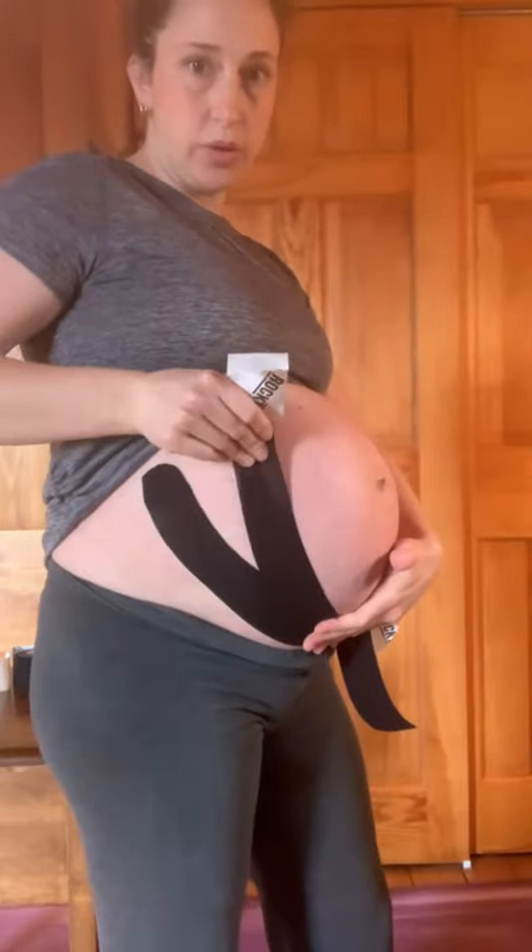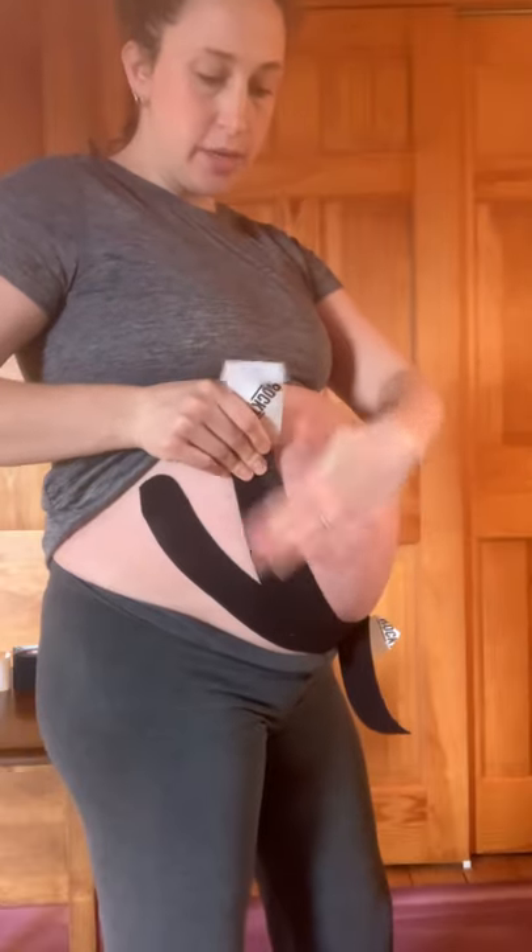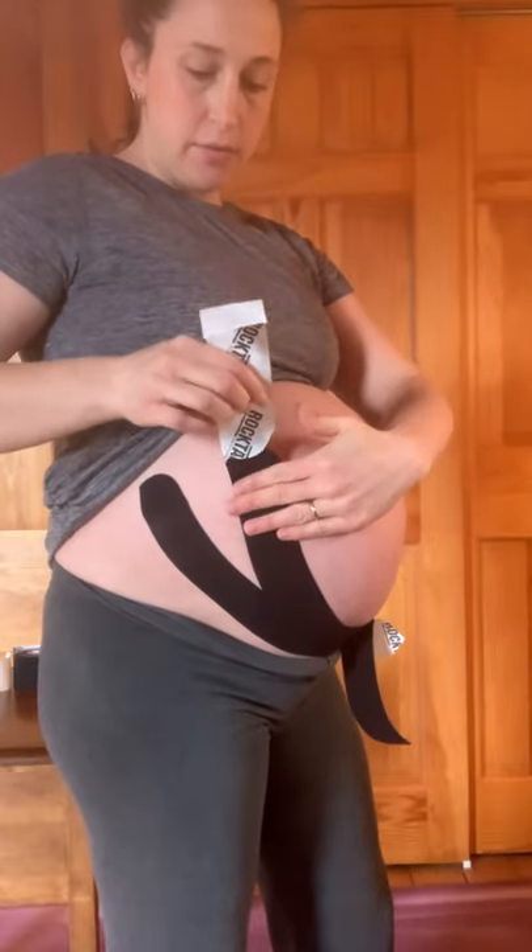For the second strip, tear in the middle of the paper and start in the same spot, right over the tape you just did. Then just change the angle of where you're pulling it — peeling that tape and pulling up, going a little bit more towards the belly button. Activate that, release the end, and pull up. Same thing on the other side — pulling up, giving it some tension to really lift the weight of the belly.